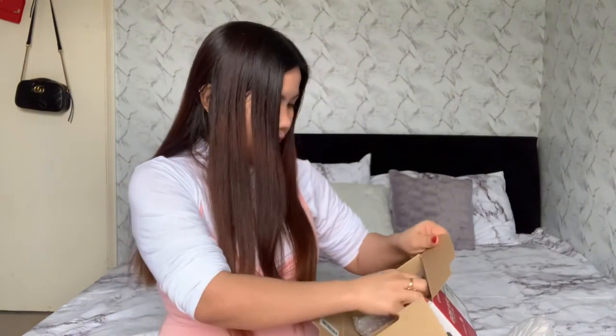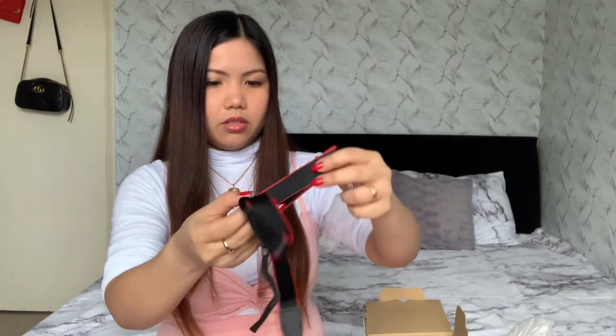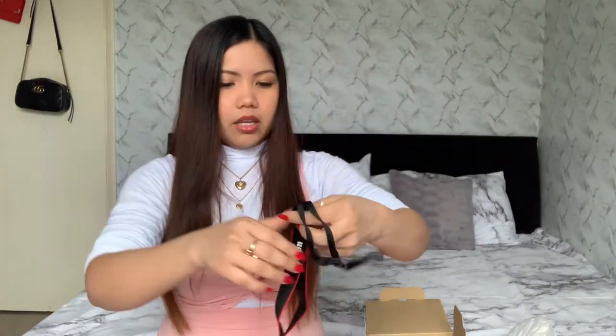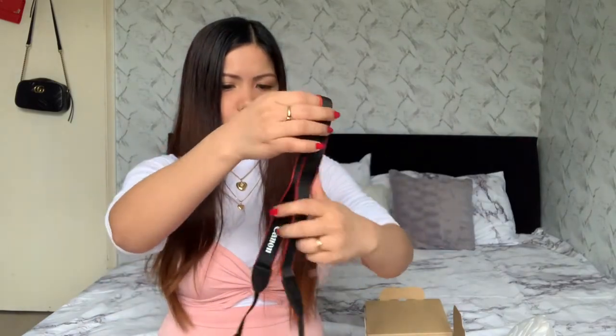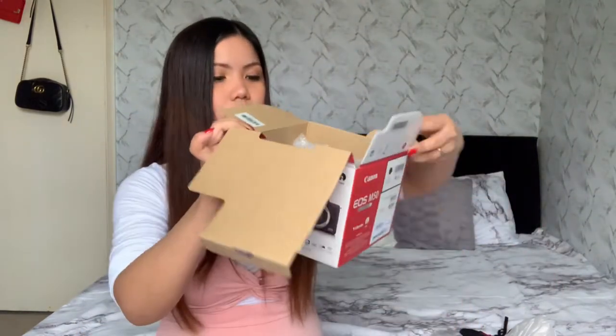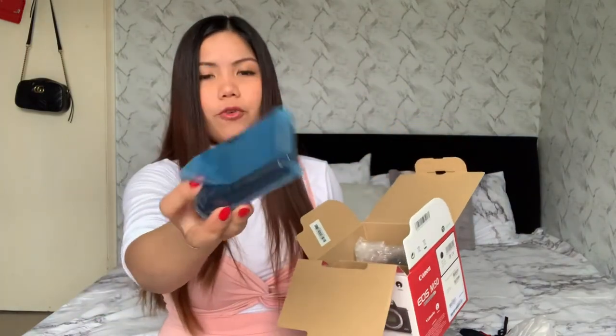Now we have this — oh, okay! I actually don't need to buy this separately, I thought it was going to be small but it's actually a nice size. So I'll cancel that order. And the next item in the box is the battery charger — where you can put the battery to charge it.